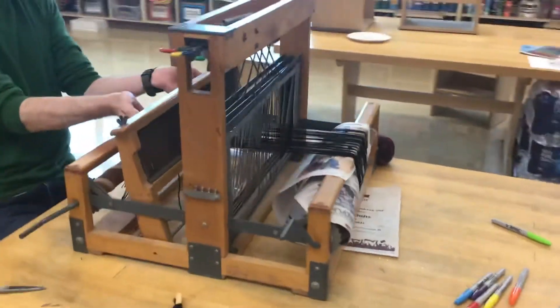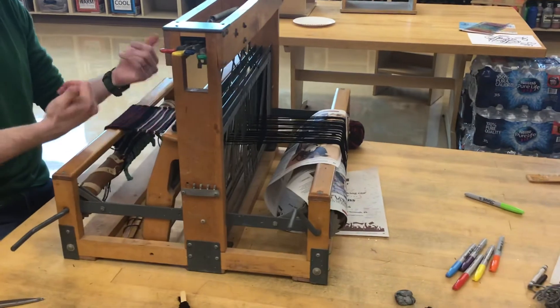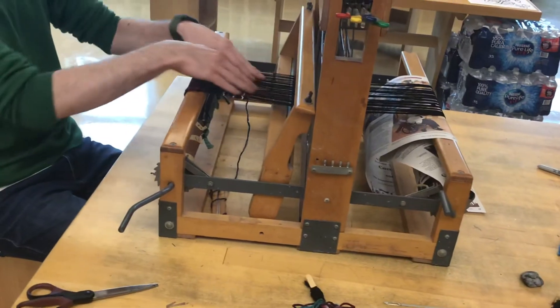This is called the comb, and the comb is what moves forward to beat the weaving down. It makes it all nice and tight for your weaving. Then all that string here — this is called your warp string.